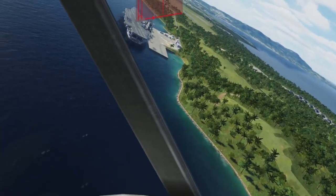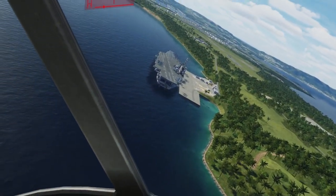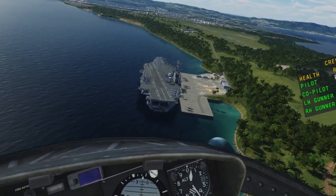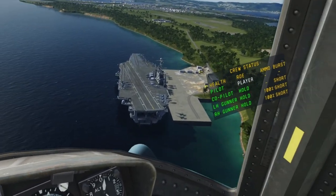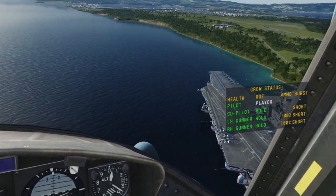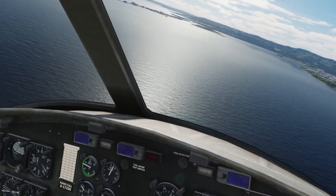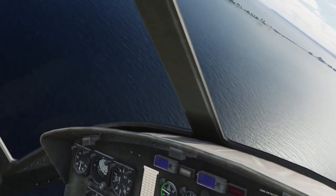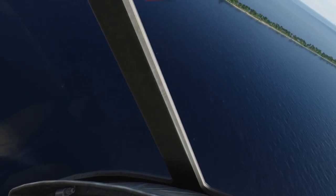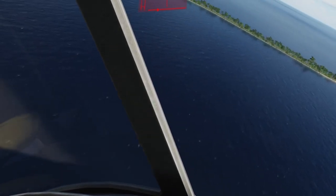My depth of experience with rudder pedals is not quite as deep as my experience with sticks or throttles. I used twist or no rudder for many years and got around not using pedals in many different ways. About four years ago I opted to purchase some CH Products pedals because I had just upgraded to the Thrustmaster Warthog, which does not have a twist axis.